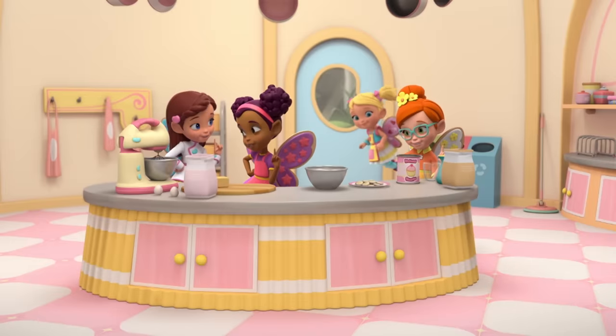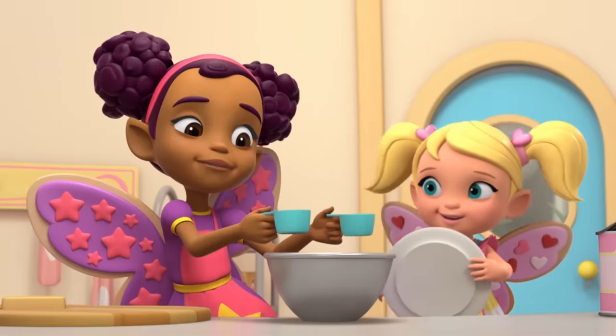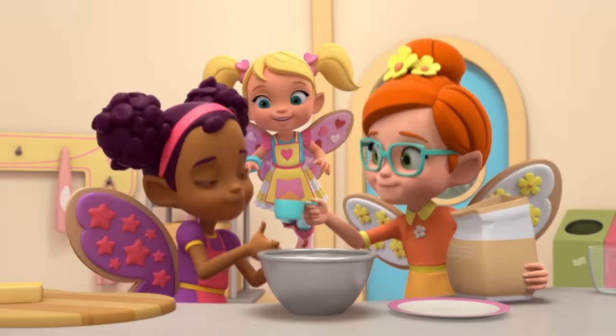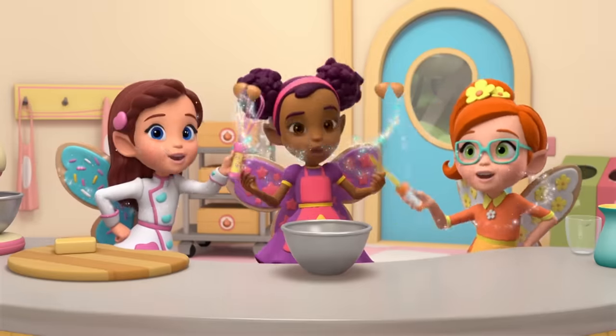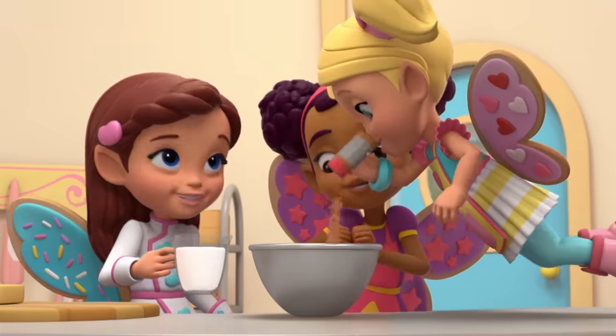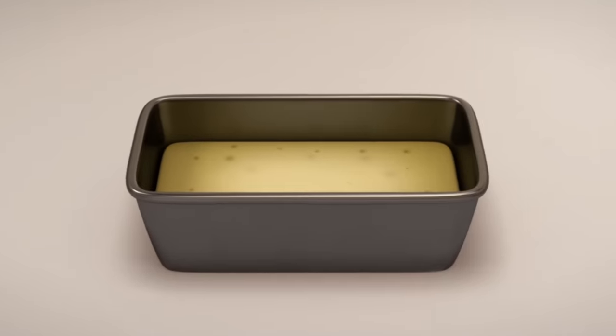Nana said, banana bread — bananas and two cups of flour, butter and some baking powder. Add brown sugar, just a cup, then two eggs and mix it up. A pinch of salt, we're almost done. A splash of milk and cinnamon. Nana said, banana bread.